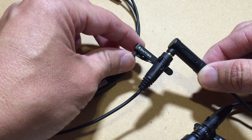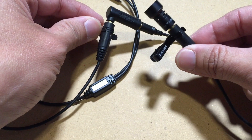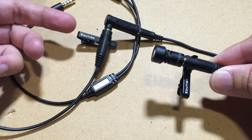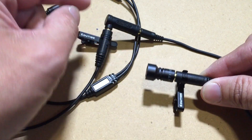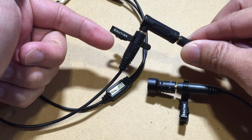You could then just remove this little lapel clip if you want to get that out of the way, and just use the ETM-008's built-in lapel clip as your lavalier mic. You can also take this microphone out and plug directly into here, but then you don't really get a nice-looking lavalier setup with it.